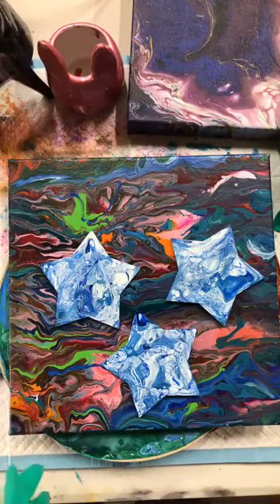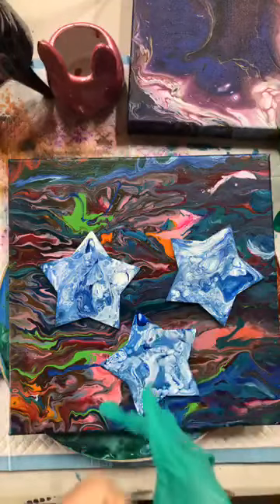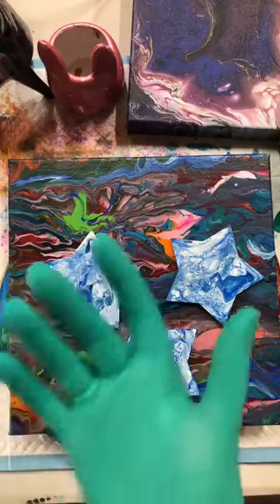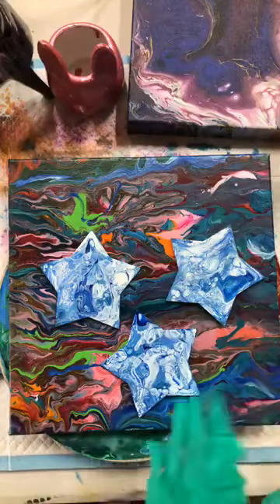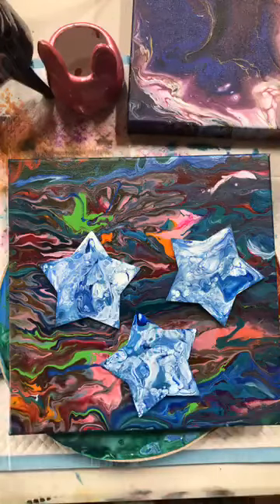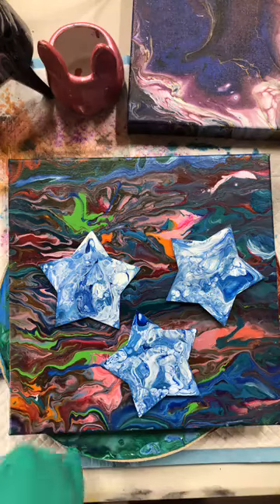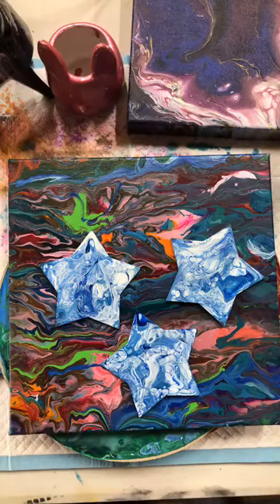I've been using Boom Gel for quite a few years and it's really easy. I think that's probably the best thing about Boom Gel — it is really, really easy. Boom Gel is suitable for everybody to use. It is paint pouring without the pre-mixing. It is ideal for everyone from kids through to adults. You can Boom Gel on, paint pour on lots and lots of different surfaces.